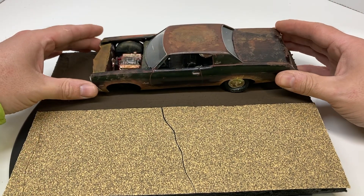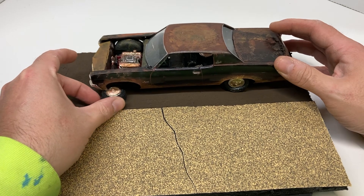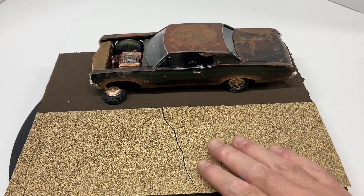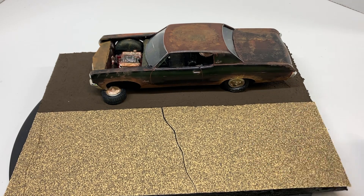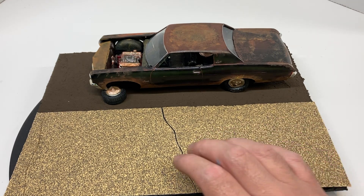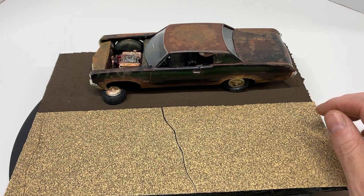I think I'm going to tie it in with one of those gas stations — service stations — I have. If this Impala was sitting in the back corner with some cracked asphalt, just abandoned off to the side, I think that would be pretty cool. That's where my head's at with this. For now, I just want to get this painted and weathered, maybe get some grass and shrubbery in here, then go from there.